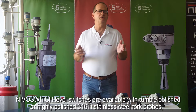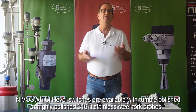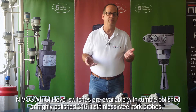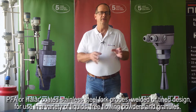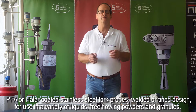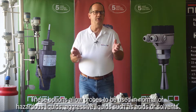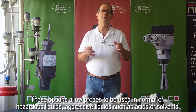Nivel switch level switches are available with tumble polished or highly polished 316 Ti stainless steel fork probes, PFA coated stainless steel fork probes, welded or tine design for use in a variety of liquids, free-flowing powders and granules. These options allow probes to be used in normal or hazardous liquids, and aggressive liquids such as acids or solvents.